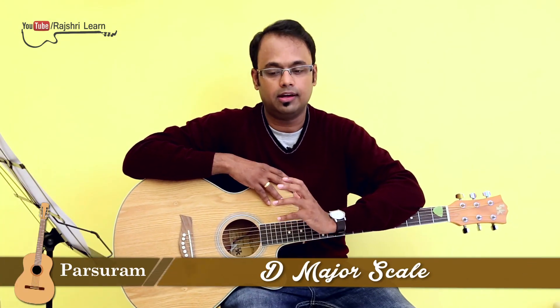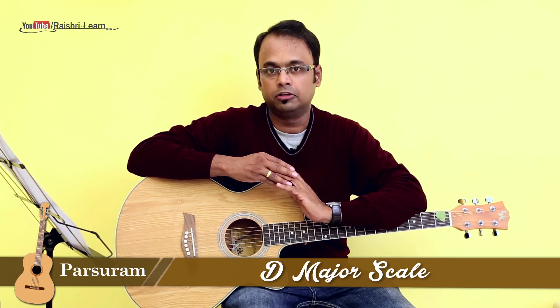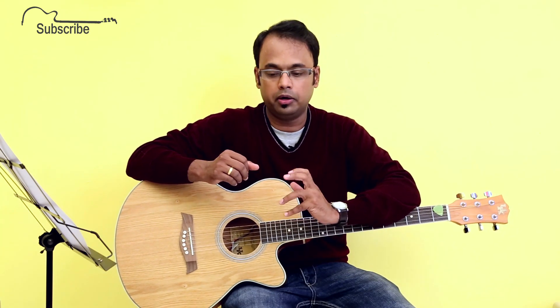Hello everyone, welcome to Rajshree Learn. As I explained in my previous lesson, we will be doing some theory lessons. We will learn how to play the scales for each of these notes. In this episode, I will be making you understand how to play D major scale.